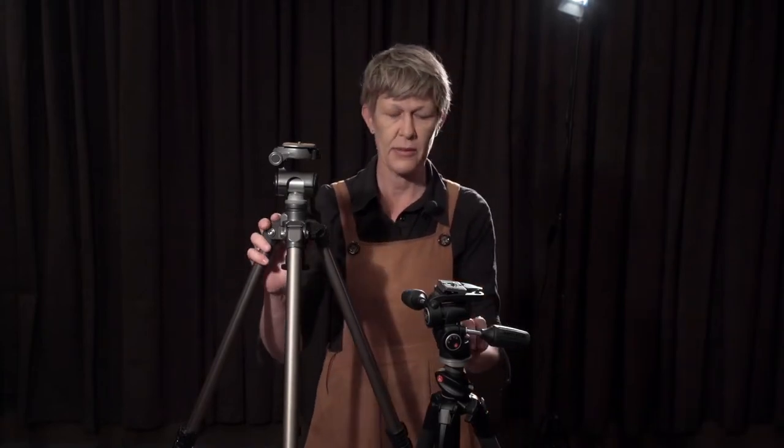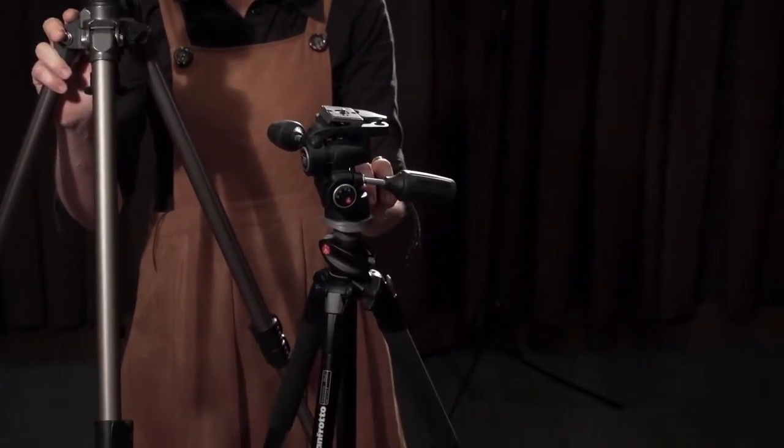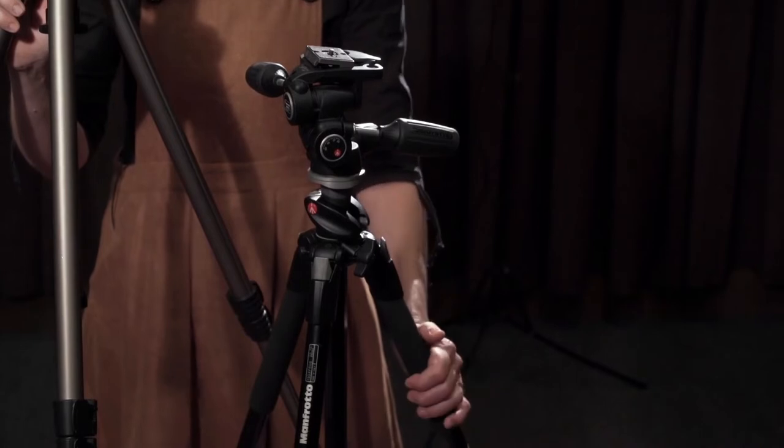Here we have two different tripods. This is a Manfrotto and this is a Velbond. This one is more expensive because it is very durable, I can buy independent parts for it, and it's a large manufacturer.